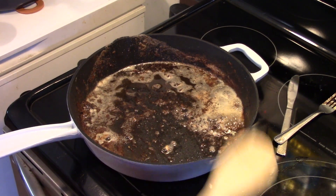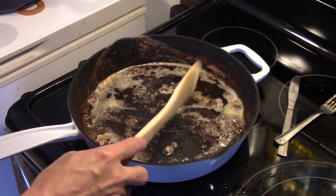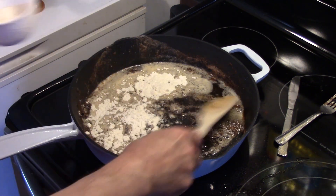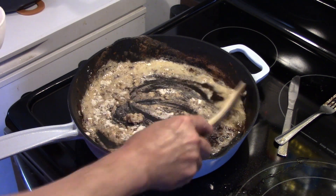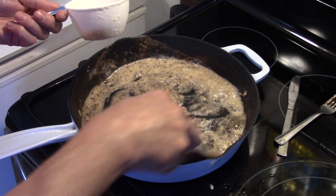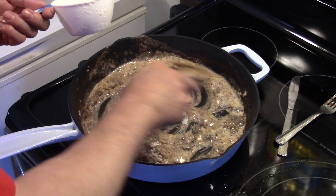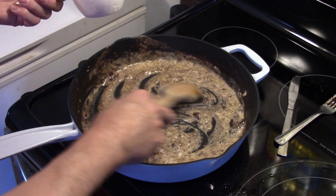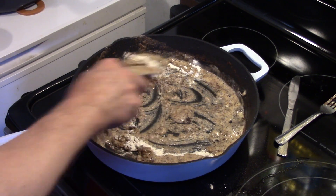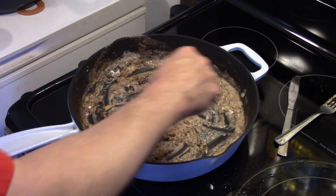Okay, now that all my chicken fried steaks are done, I have them in the oven keeping them warm. I drained off some of the grease out of the pan and took out some of the leftover breading. I'm going to add in about a quarter cup of flour — I might add a little more. I have my heat set down on low. I'm going to allow this to cook on low for a few minutes to get the flour taste out. I'm using roughly about a half cup of flour total.